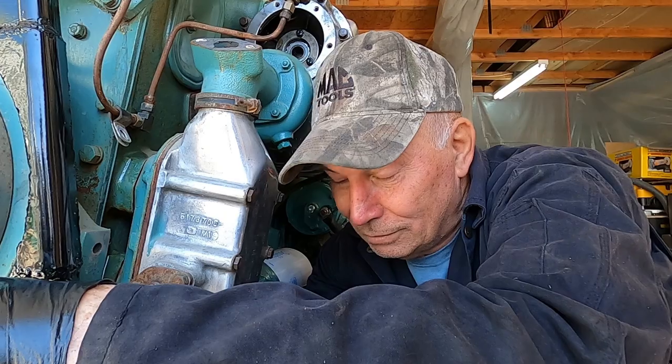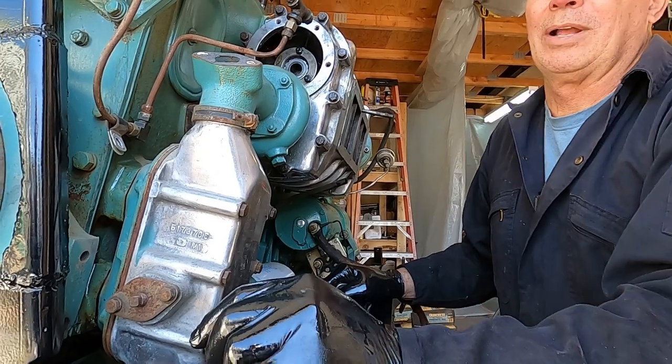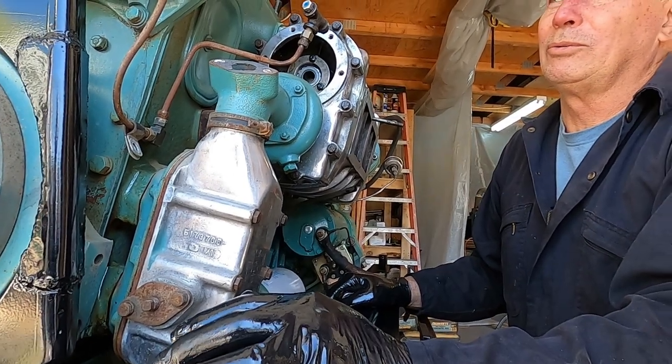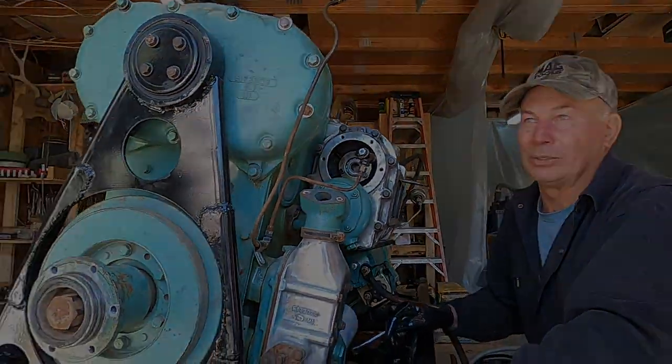When you find a good block, you don't want something that's bigger than another one. If you're salvaging stuff, it isn't a problem, but when you're really looking for something that runs good, you want to make sure all that iron is straight — no seized-up junk in there.